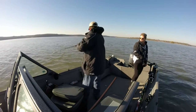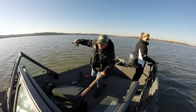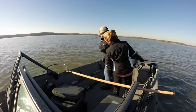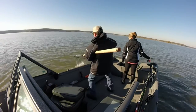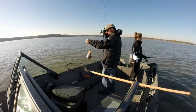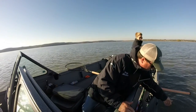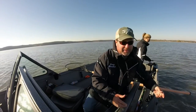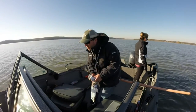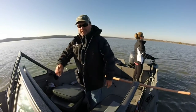Oh, there he is. There's another one. Keep going. You might hit one too. Caught that one. Strolling a Berkley Twitch Tail. We're pulling about 8 tenths of a mile per hour. Water temperature is 61 degrees. 26 foot deep.